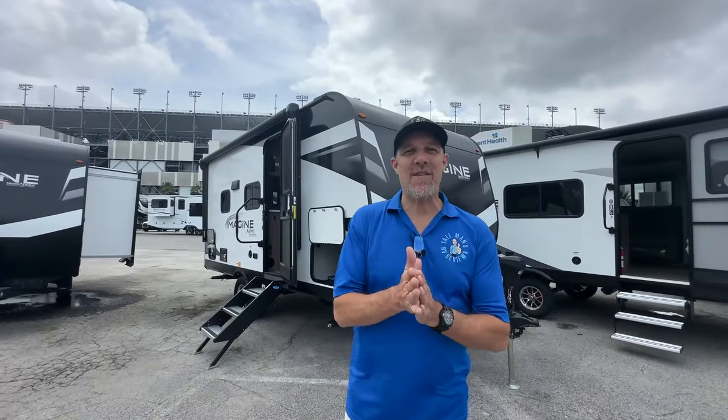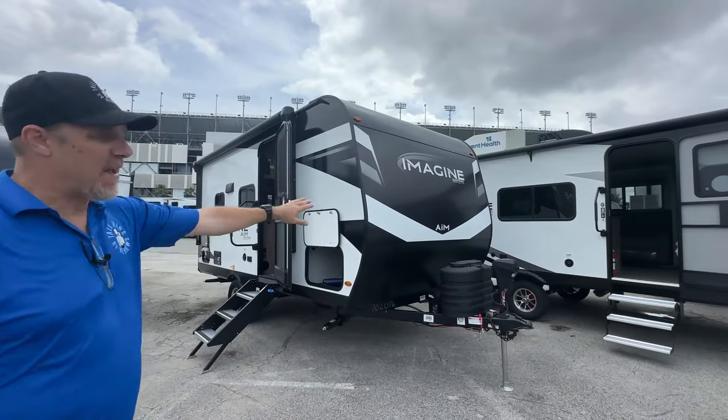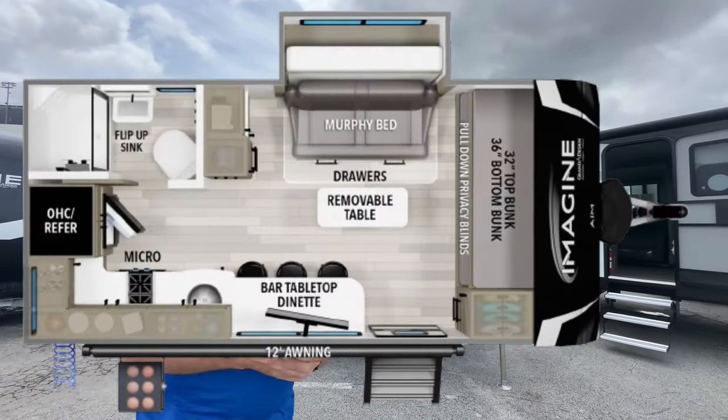Hey there, Tallman Clan. Welcome back. Today we are outside Daytona International Speedway. We are going to look at this Imagine — it's part of the AIM series. This is the 16ML. We also want to thank La Mesa for having us.